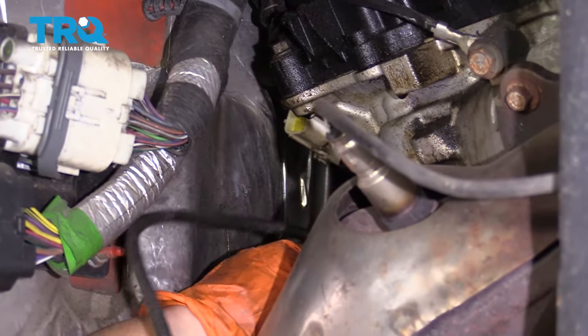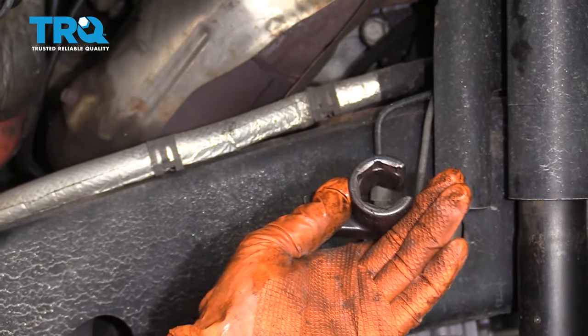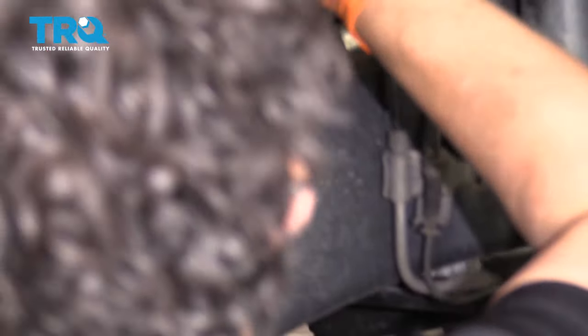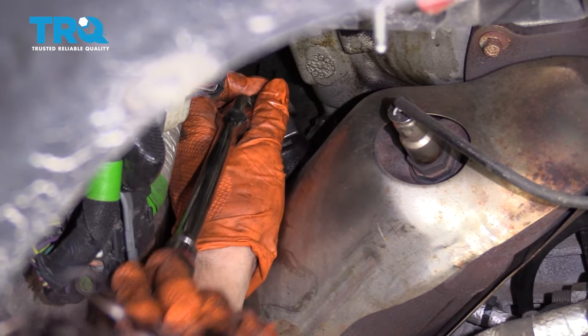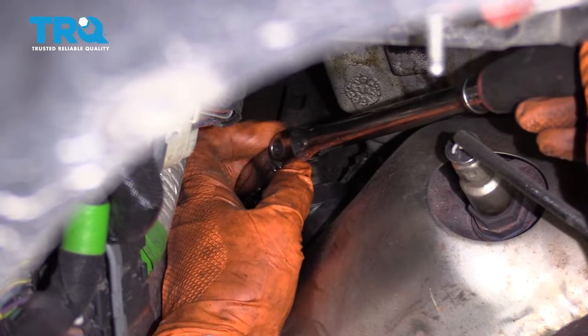Now I'm going to get my O2 sensor socket and loosen that up. They come in different depths but are usually the same size — about 22-millimeter or seven-eighths standard. The reason you want the specialty socket is so you don't ruin anything. You want to be able to get in there and break it free without breaking the harness.